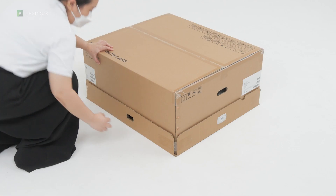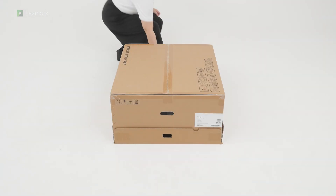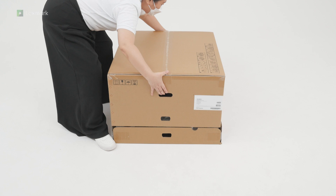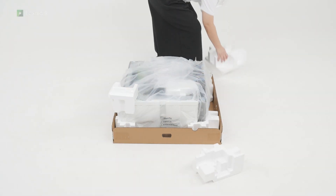Open the box. Remove the connector. Remove the packing material.